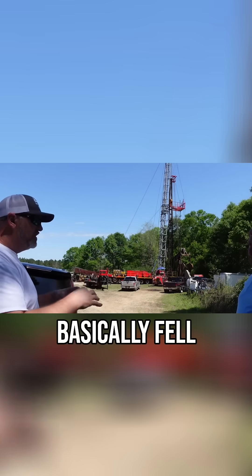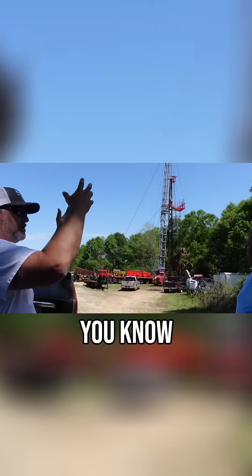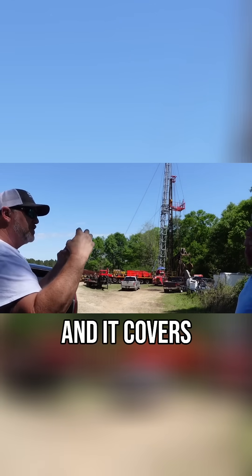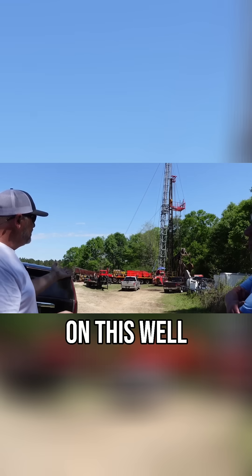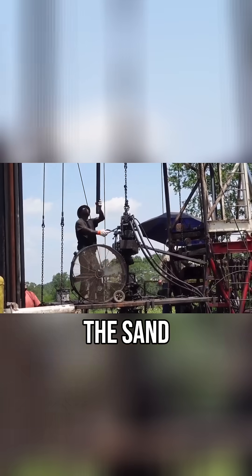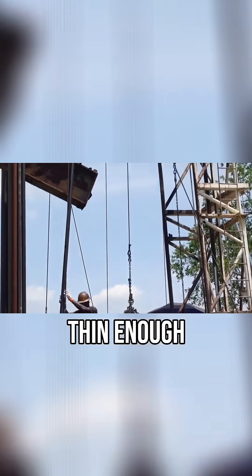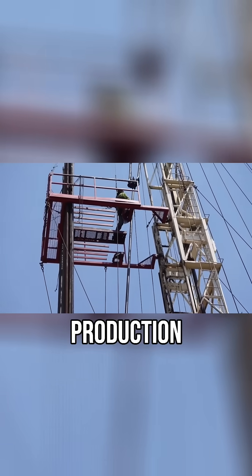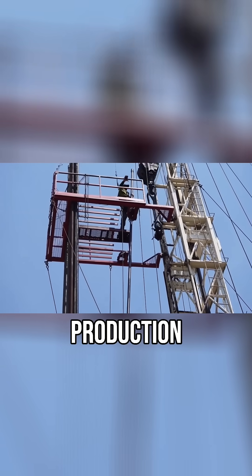So the sand just basically fell in over the years, and as it produced, the oil and water push that sand in and it covers the perforations. But on this well and on previous wells here, the sand is actually thin enough that production still seeps through. So we were still getting production out of the well, but what we're hoping to do is increase production.